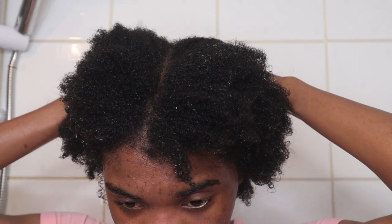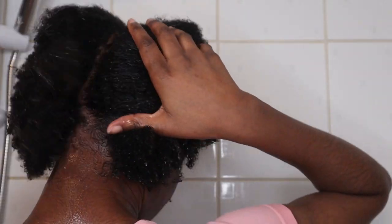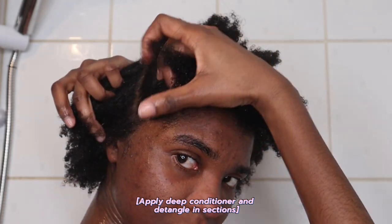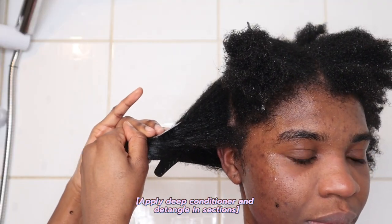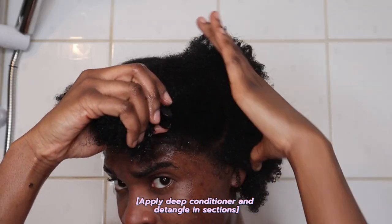This is my hair fully cleansed and it feels so good to have it clean and fresh. Now the next step is to condition my hair. I part my hair into four sections so I can thoroughly work the conditioner in and detangle.